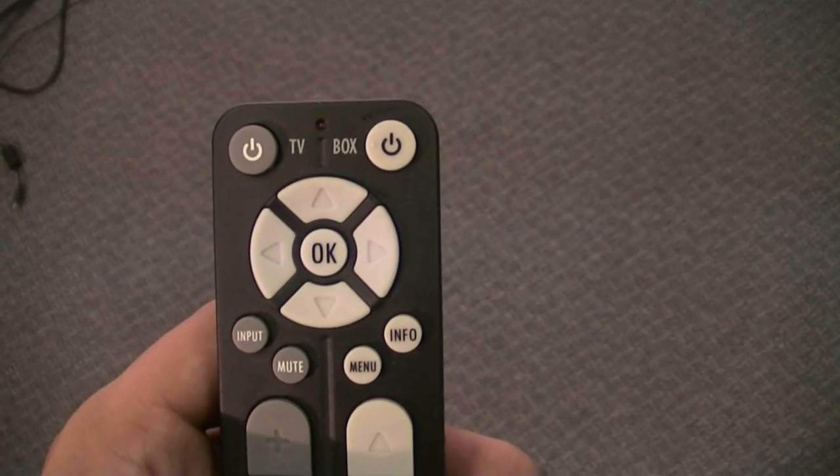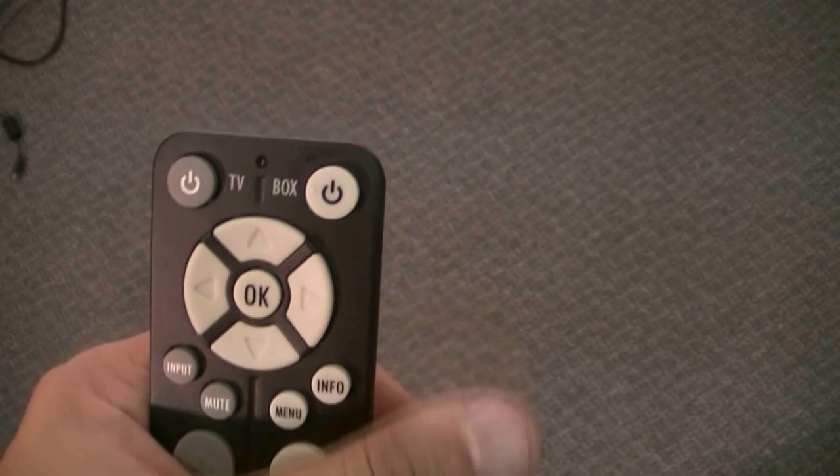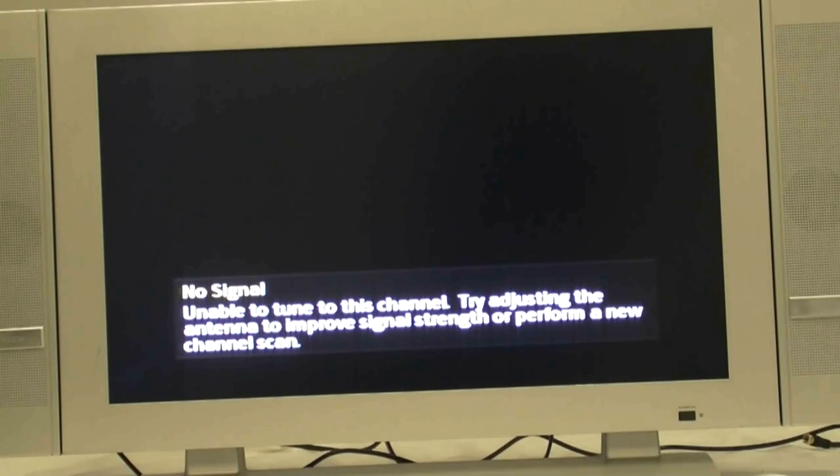Now you can press the power button on the DTA-800 converter box remote control to turn on the box. You will now see one of the following screens on your TV. One may display language, another may display no signal, or one will display a snowy picture.